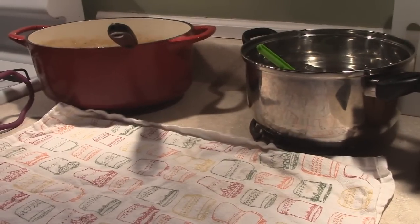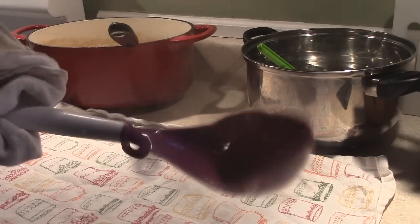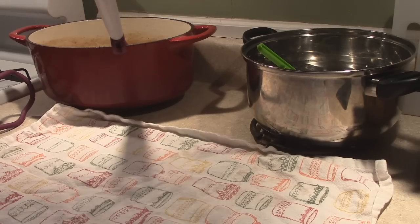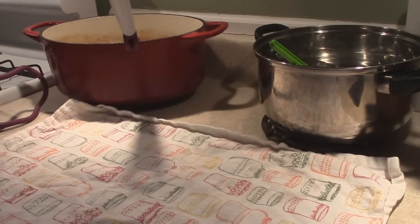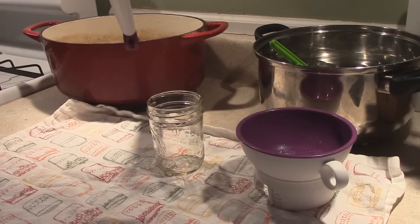Alrighty guys, we are ready to get canning. I've got my scoop, and all of this stuff has been in the boiling water in the canner to make sure it's all sterilized. I'm going to replace that spoon and put my scoop in there. And Mason is up from his nap — of course, perfect timing kids. Let me go get him out of the crib and I'll be right back.